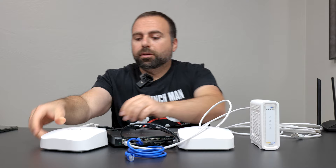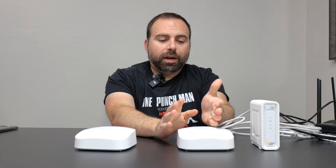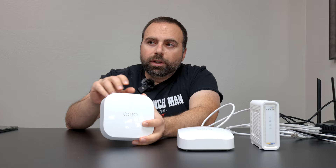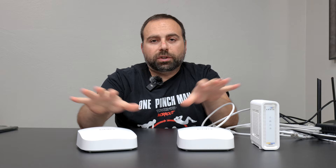What is wireless backhaul? Wireless backhaul is when you have your main unit hooked up to your modem via Ethernet, acting as the router, and the second unit is one or two rooms away — in my case usually around 35-40 feet away — hooked up only to power. When you hook it up to power, you add it in the Eero app, and this unit wirelessly talks to the main one.